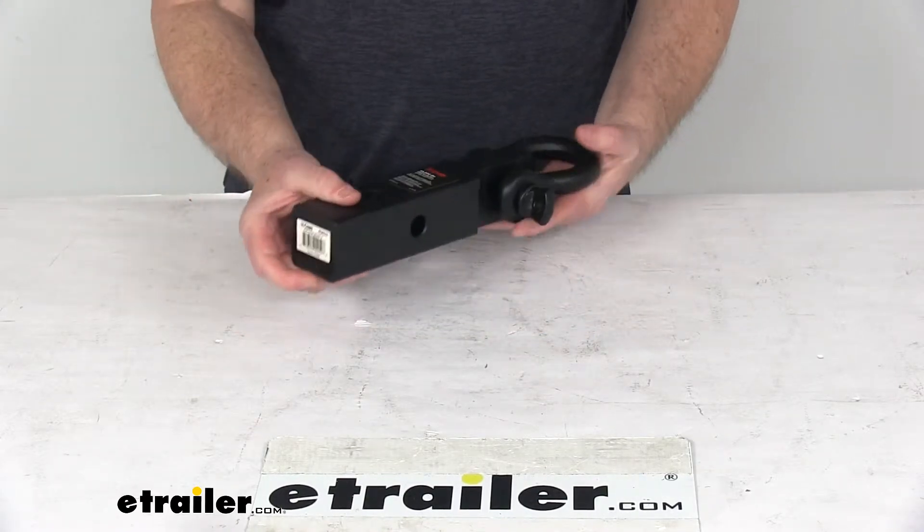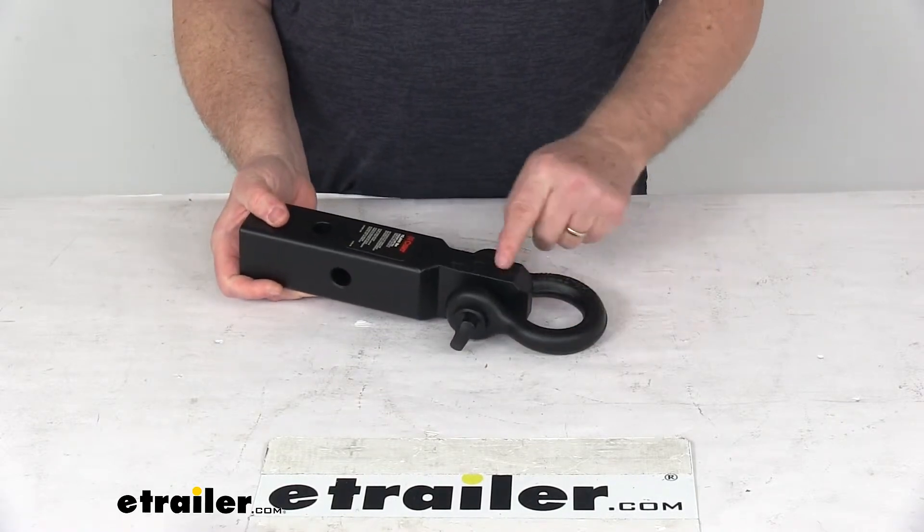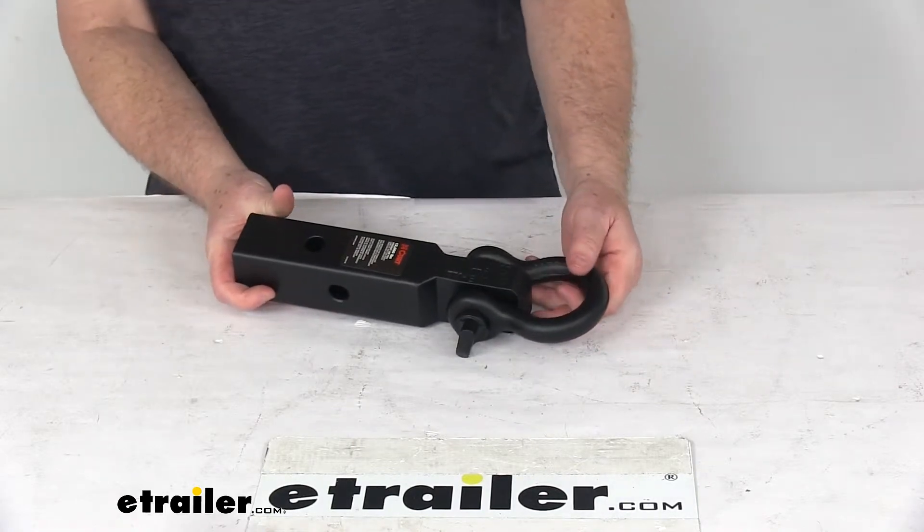A few specs on this: the application is 2-inch by 2-inch trailer hitch receivers. The Maximum Straight Line Pull, which is stamped right on the top here, is 13,000 pounds. And this is not intended for towing use.